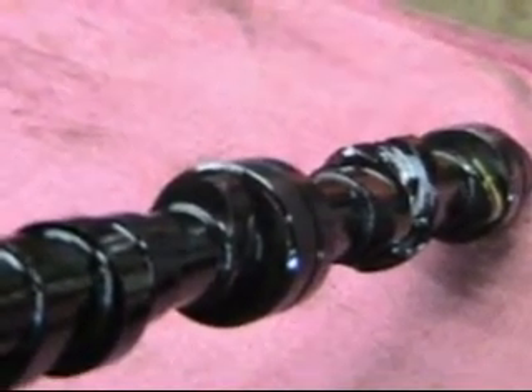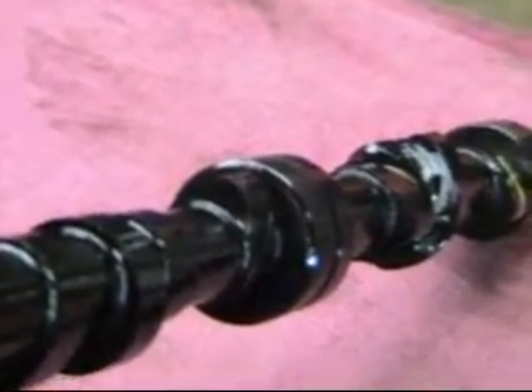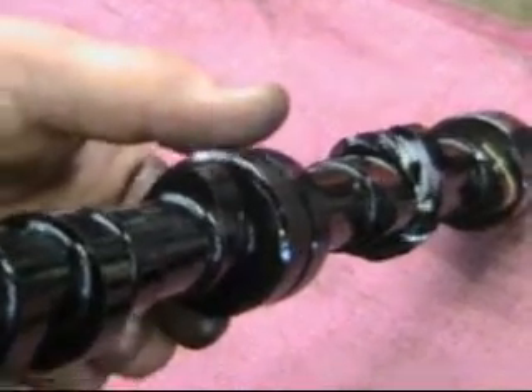Over a period of time, because the cam is soft, because of contamination in the oil, whatever, the nose starts to wear away. We'll take a look at that one. And on the other end here, we'll take a look at this one — this nose is really worn away.